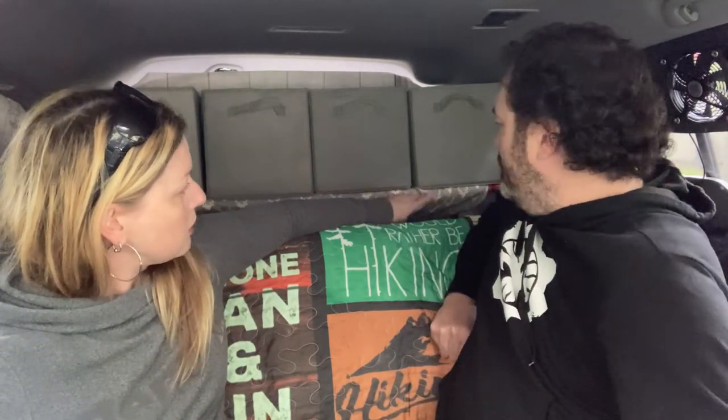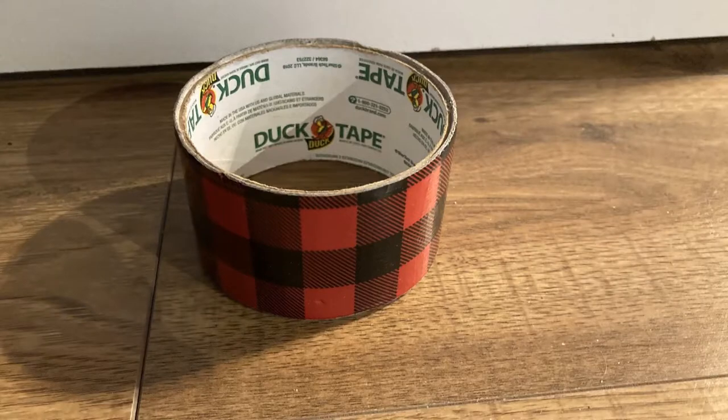Chris sourced the matching duct tape, and we made it super classy by putting some duct tape around the remaining exposed pipe. You can see the plaid-style lumberjack duct tape.